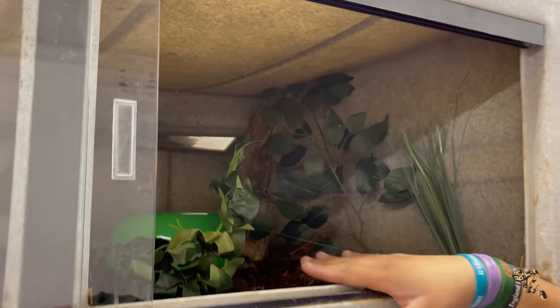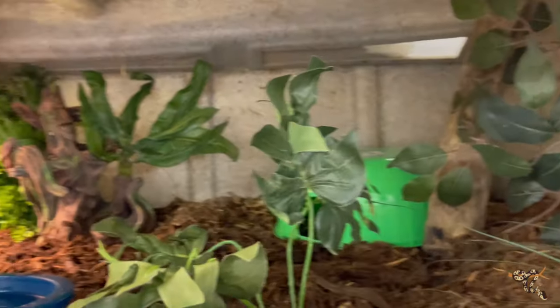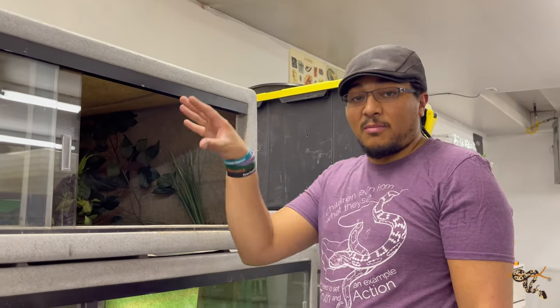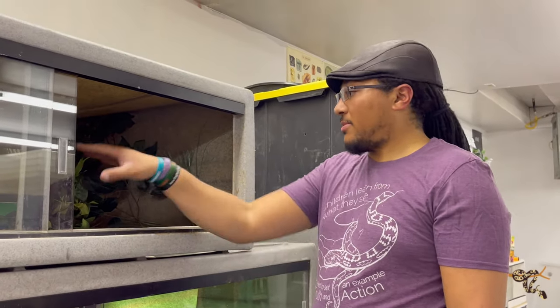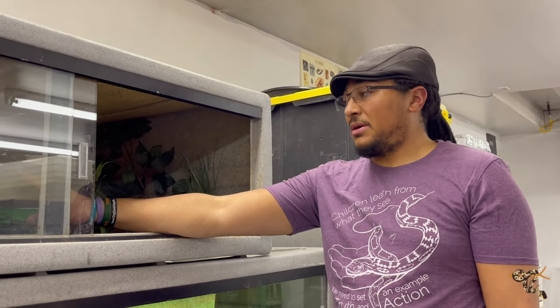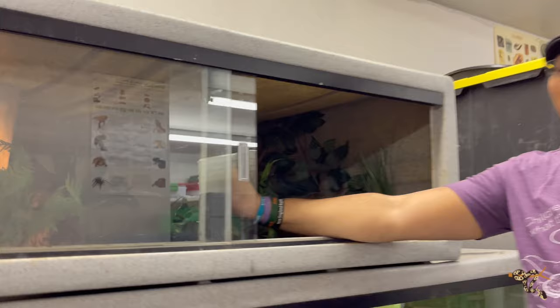He's the only Drymarcon that I have, and we do our best with him. He's a very flighty boy. They are fairly arboreal, so eventually I will be putting in a couple of larger branches for him to climb onto. But in the meantime, there's lots of space, multiple hides, and that is a UVB bulb there for him to bask as well — it'll be fun to see what he does with that.